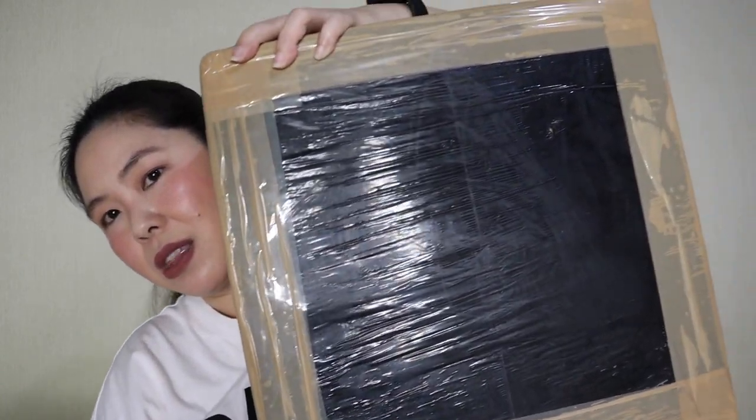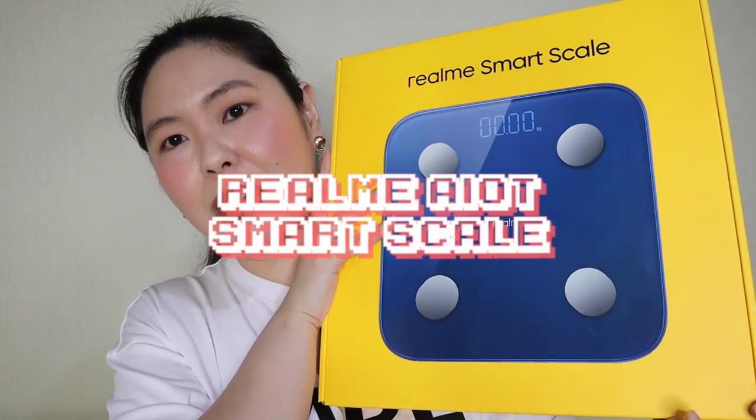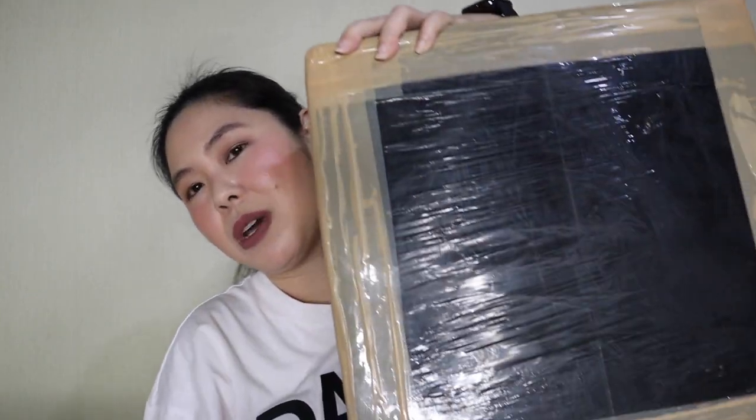It's Rhea of TechnoRhea.com here and today I'm unboxing this box. These are new products from Realme — two products in this box right now that are going to be super great. If you want to know what's inside, keep on watching!